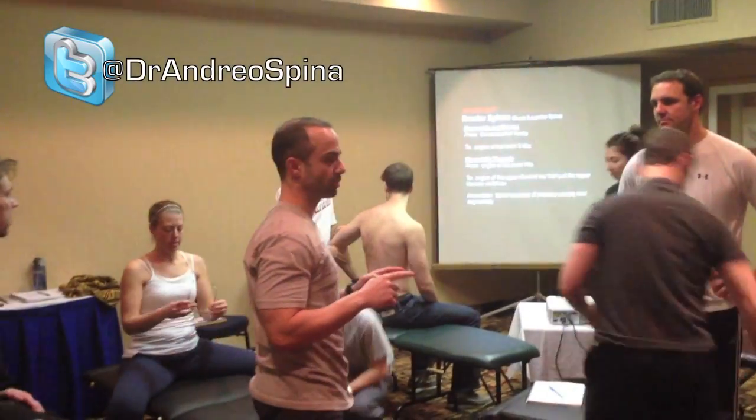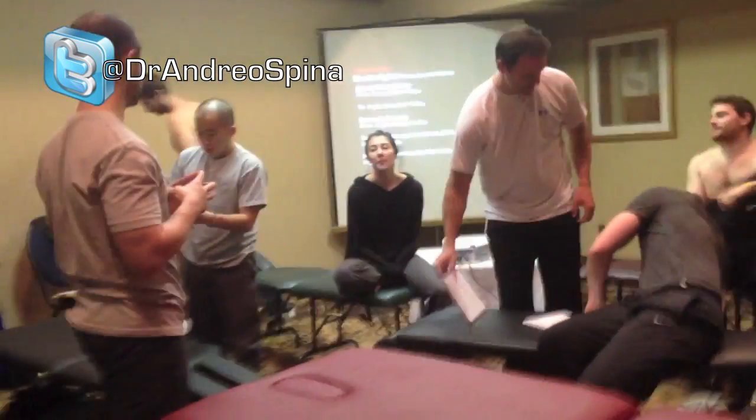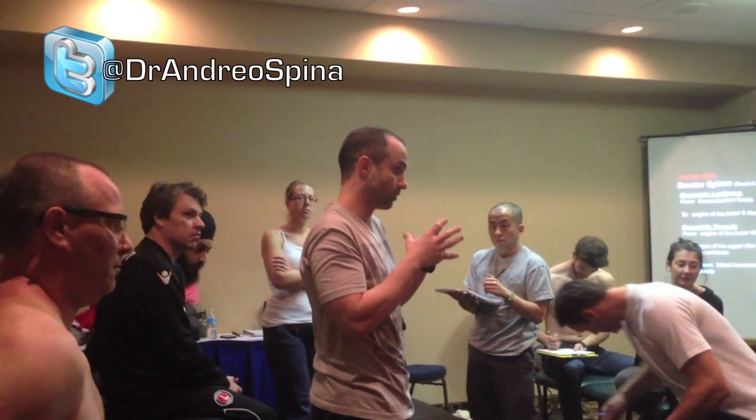One thing I want to bring up is the concept of scapular mobility. The common way to look at the scapula is that everyone's scapula is unstable and needs to be more stable — but when people discuss stability, they're actually referring to rigidity. Most people don't have a problem with scapular stability per se; they have a problem with motor control and with controlling the scapula over a greater range of motion.